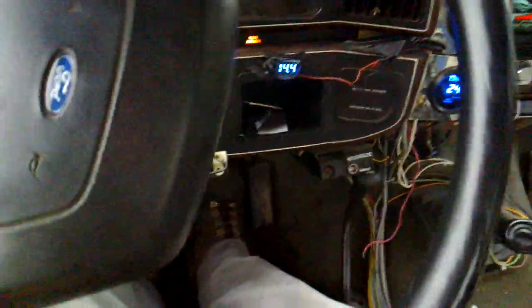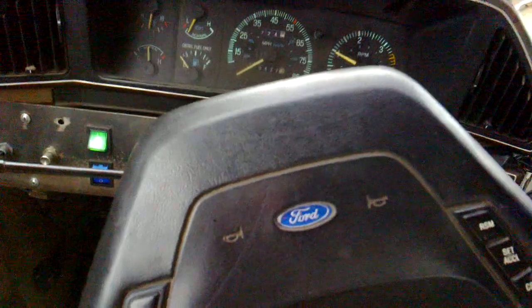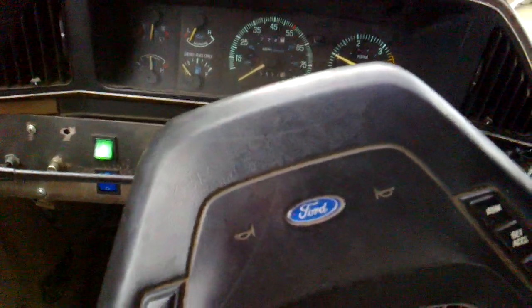Also, if I have it down like this and I turn the wheel — turning the wheel sort of makes it go above that click. And if I have it held down, turning the wheel certainly makes the pedal harder.